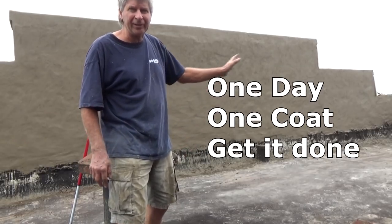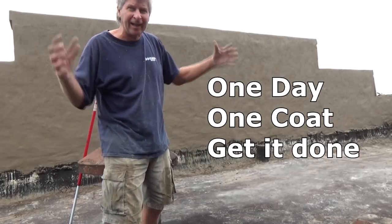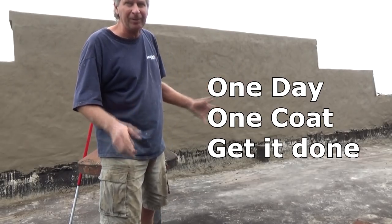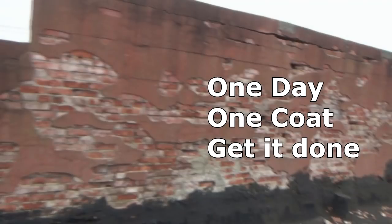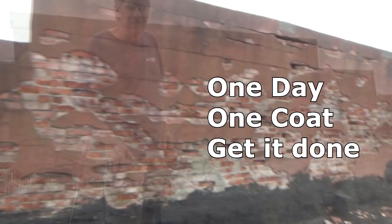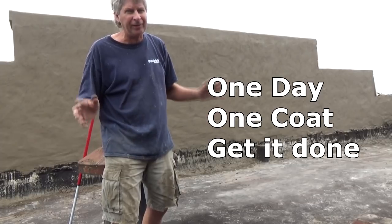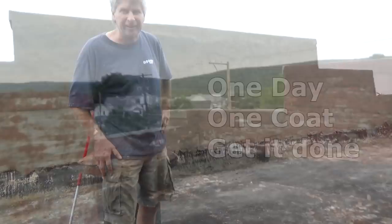Today I parched or plastered this whole wall, which is on top of a roof on an old factory. This is what it looked like before I started. What I did was just one coat — no stucco, no plaster, just get it done. I'm going to show you how I did it.